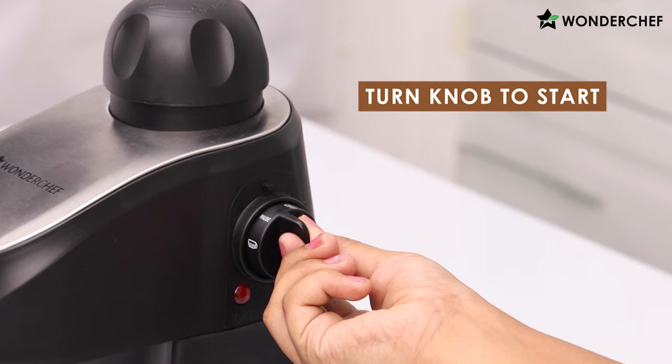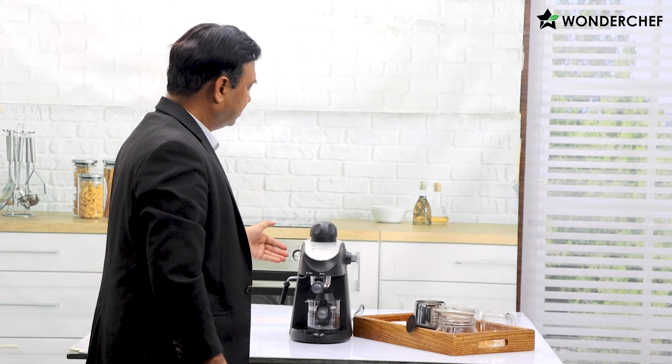Now we switch on the machine by turning the knob to the right so we can take out the espresso shot. Let the water get heated up — it will take about a minute or so.